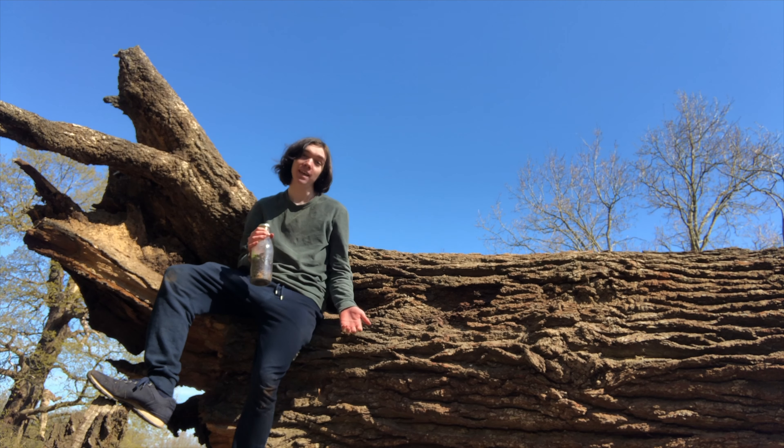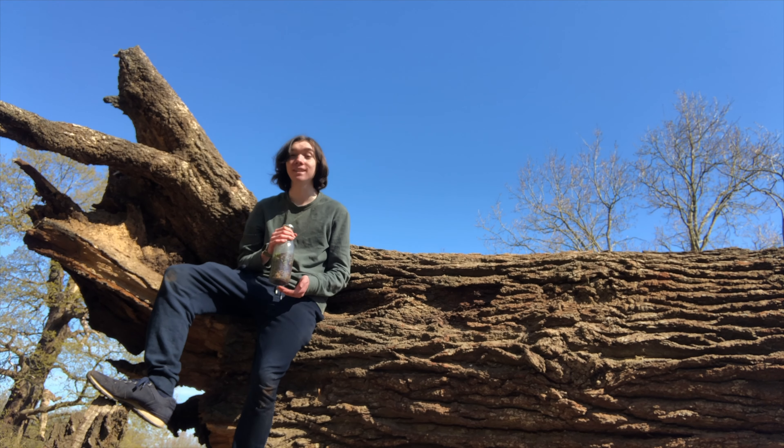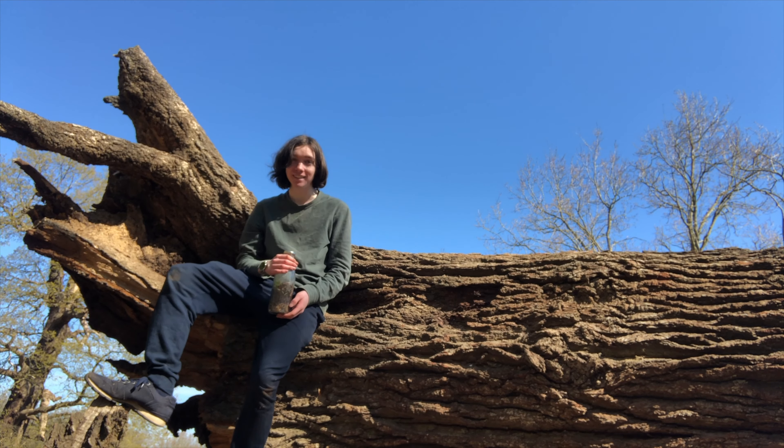So, there you have it — a sealed ecosystem in a jar, a slice of the natural world that you can take home and put on your windowsill and watch as it grows and changes.